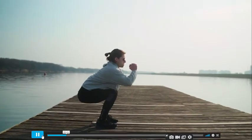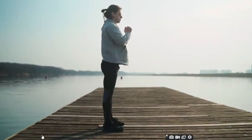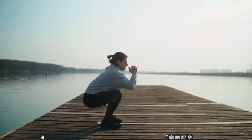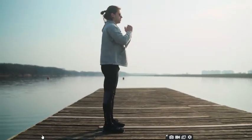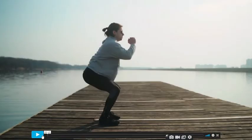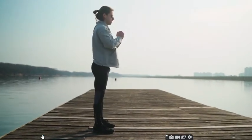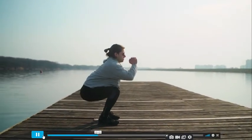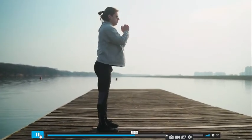Squat is another great warm-up exercise. When you start with squats you can activate your body — your legs and everything get involved together. This is the squat exercise and you should do it more than 30 times, depending on your body condition.